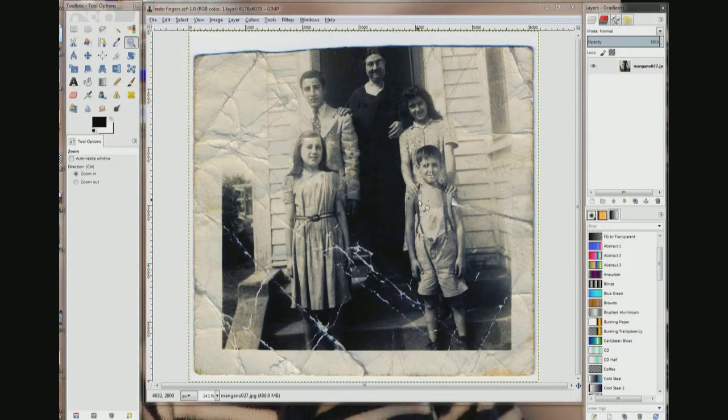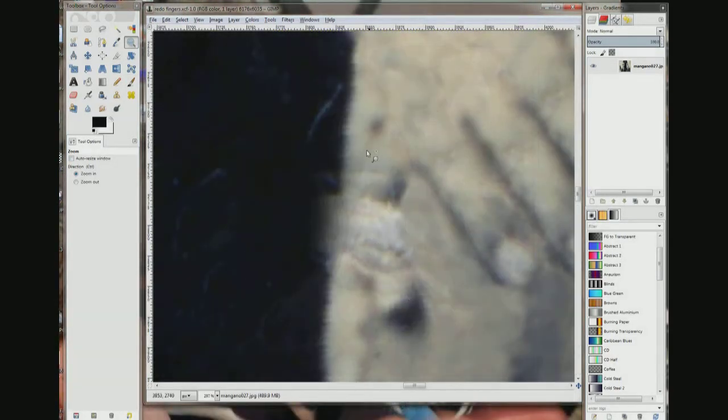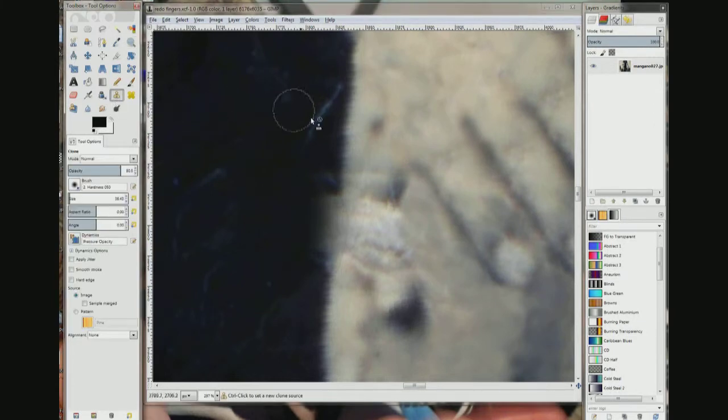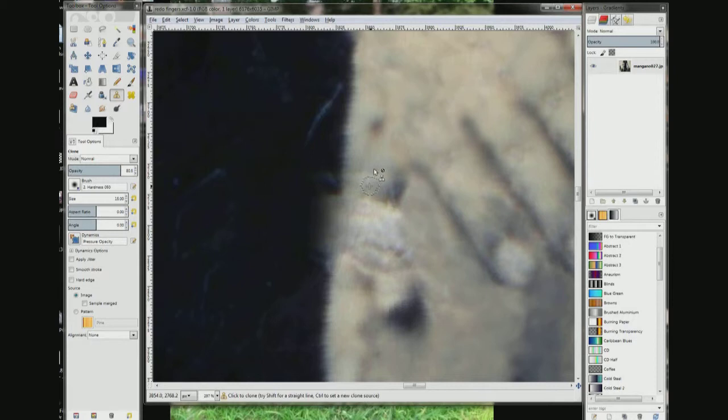Fingers are good. Shorts good. Suspender is good. Just a little goof up on this pinky. So let's zoom in. Clone tool. Brush is too big, cut it down.